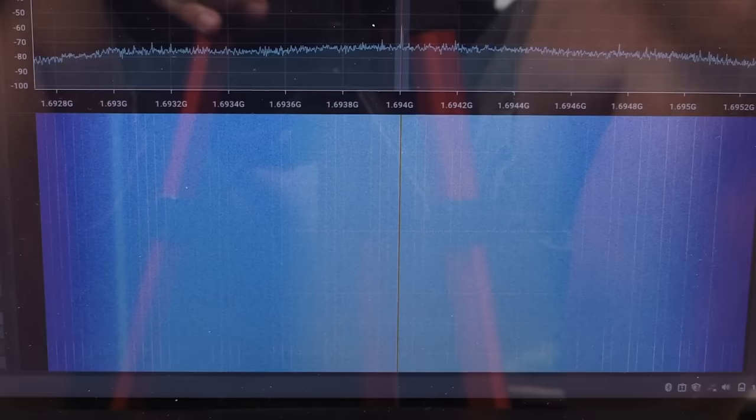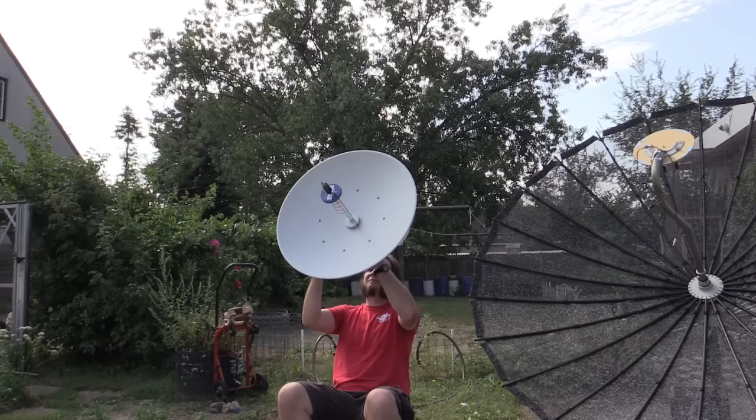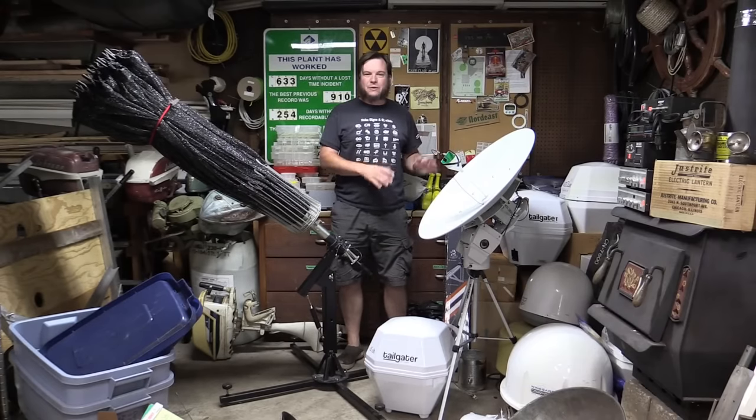Welcome back to the Save It For Parts channel. Recently, I've been doing a lot of experimentation with various weather satellites. This is all well and good when I'm at home and I've got access to my various satellite dishes and antennas and whatnot.